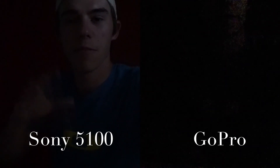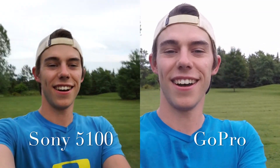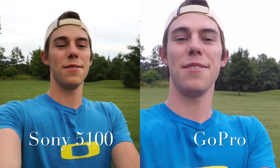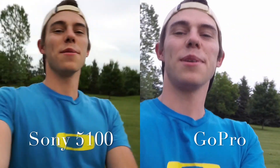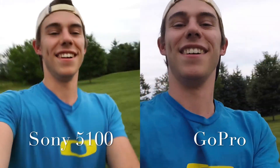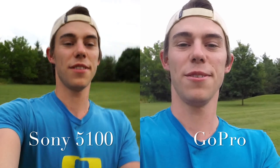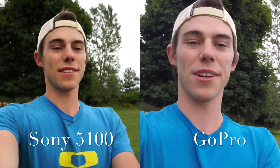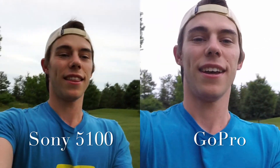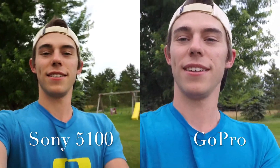Now let's go outside and get some action footage of both these side-by-side. Here is the outside side-by-side of the GoPro — let's do a little bit of running. Yeah, I mean it seems pretty good from the new camera. I'm sure it's going to be a heck of a lot better. Now let's go get some scenery pictures and see how those turn out.